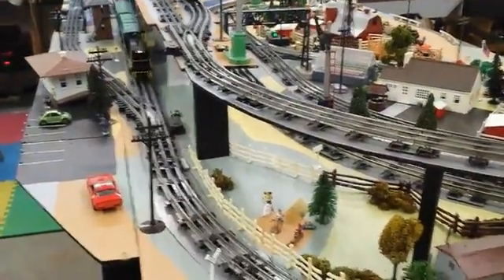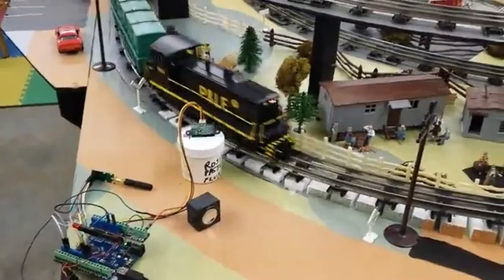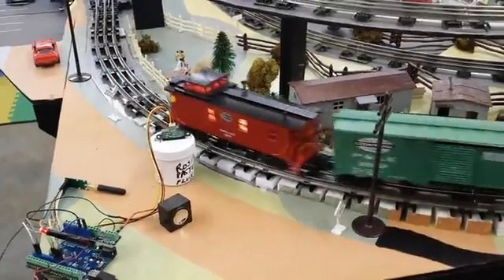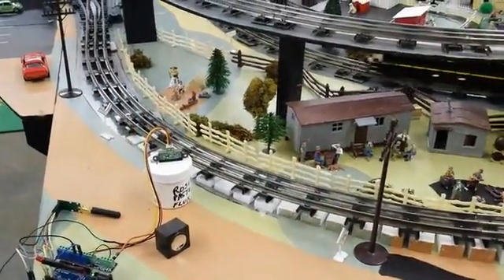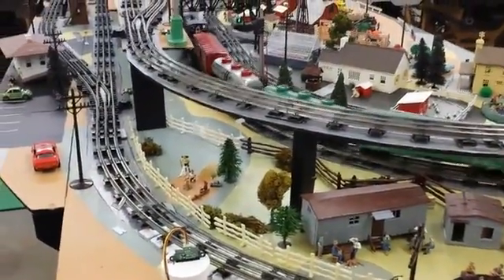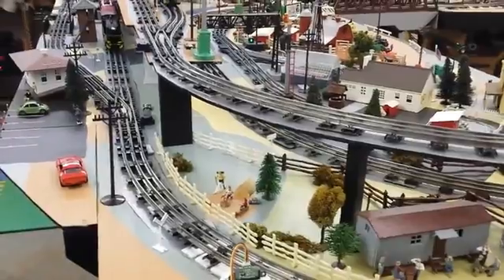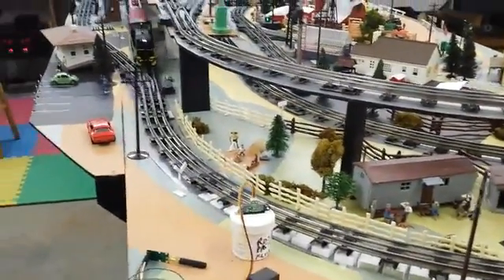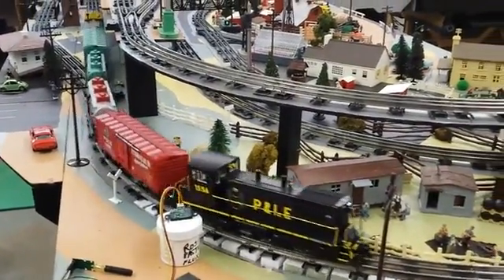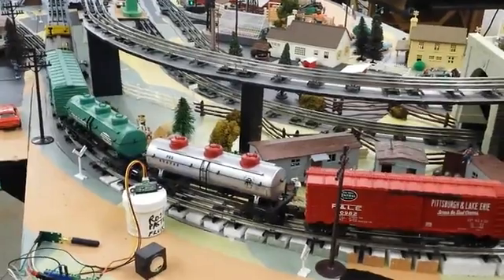All right, so here we go. The first train is now coming up in front of the detector. The Arduino now knows the location of one of the trains. I'm just going to wait for the second one to come around — I'm going to pause the recording for a minute. Now the second train is coming up to the detector. Once the program has detected both trains, it will do a little dance to figure out which train is which.